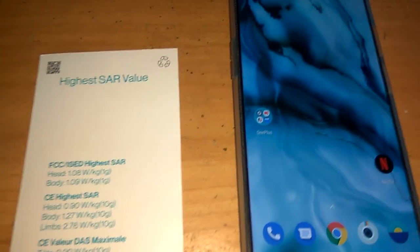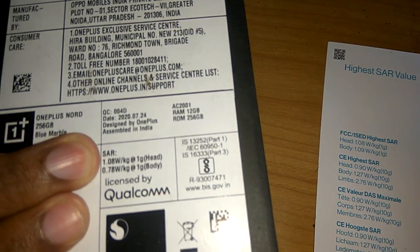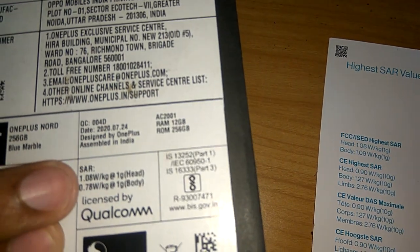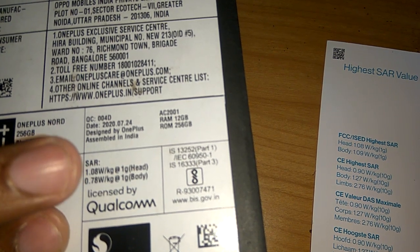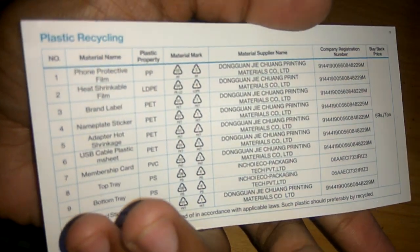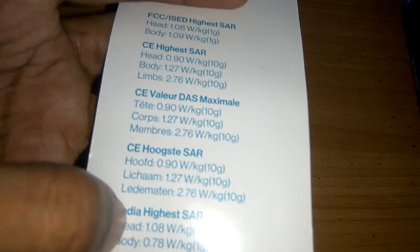Today's video we are checking the radiation level of the OnePlus Nord — that is the SAR value. On the back of the OnePlus Nord packet, you can see the SAR is written as 1.08 watt per kg for head and 0.78 watt per kg for body. On the plastic recycling card inside the box, it is also written that for India, the SAR value for head is 1.08 watt per kg and for body it is 0.78 watt per kg.